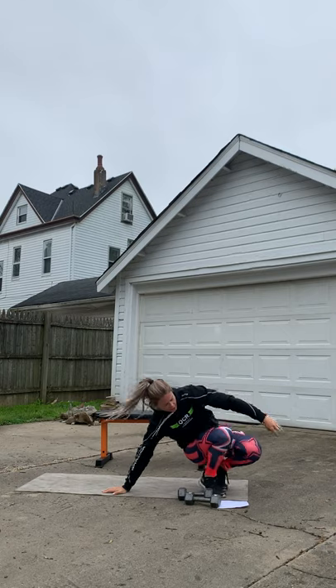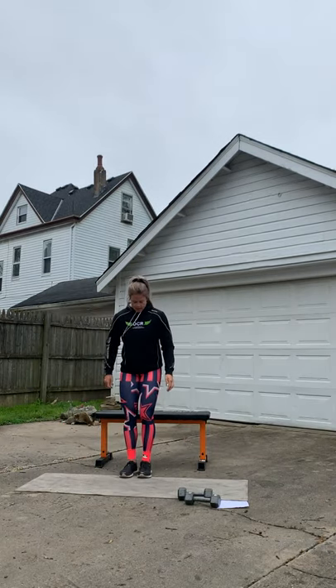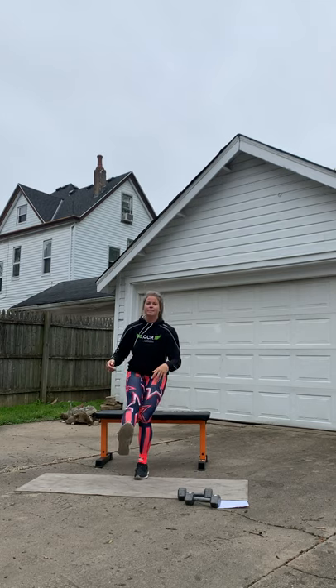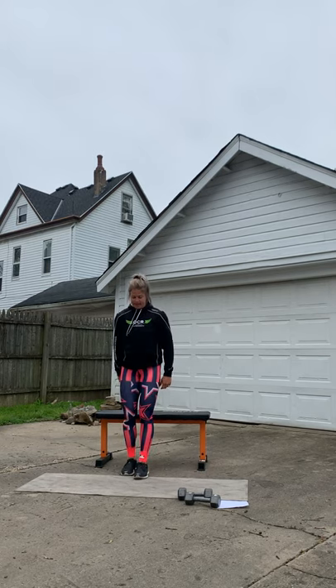We're gonna grab our bench or a chair — whatever you have at home — and do a single leg squat. One leg is out in front of you, sit it back. One, two, three, four, five. Don't just plop down — make sure you're nice, slow, and controlled on the way down. Seven, eight, nine, ten. Good, switch sides.